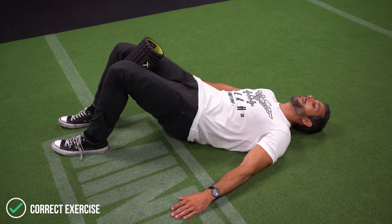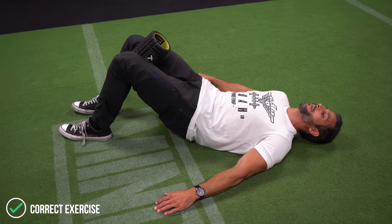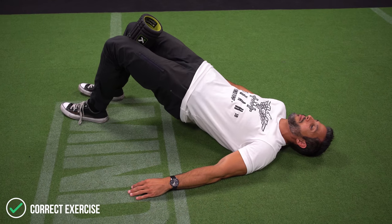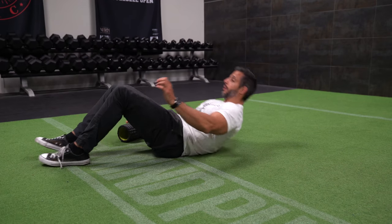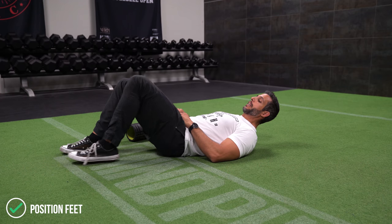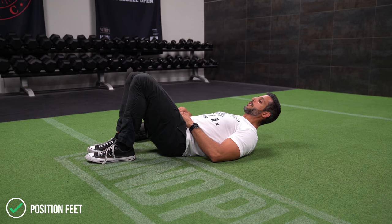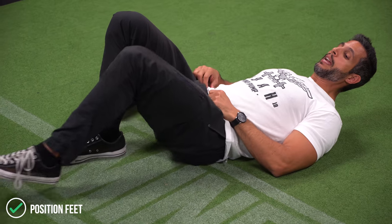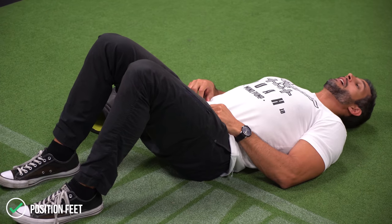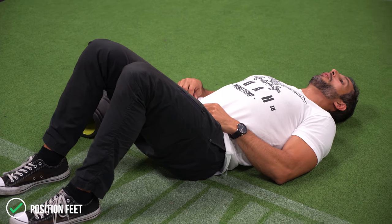Let me show you how to get into position and do this exercise. Remember, it looks very basic — I'm sure you see people do this in the gym all the time — but there are a lot of points you want to pay attention to to make it super effective. You're going to start off by laying down on the floor. You want your feet not too far out from your body — I want a nice normal bend in my knees — and lay flat on the floor.